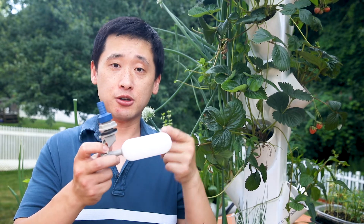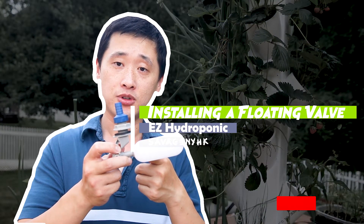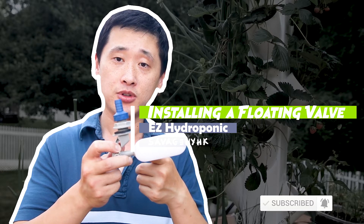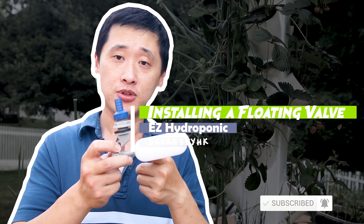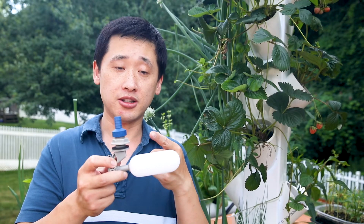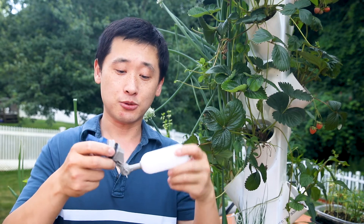For today's video all we need is one of these things. This is called a floating valve. You can find this on Amazon — this is the CZ Mini floating valve, adjustable arm. So this arm is quite adjustable.